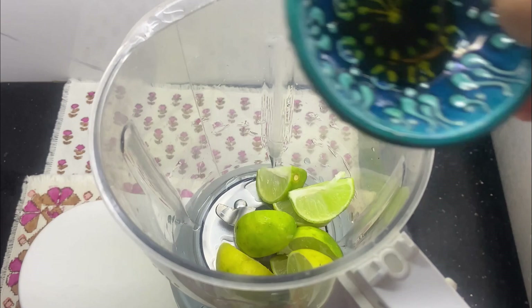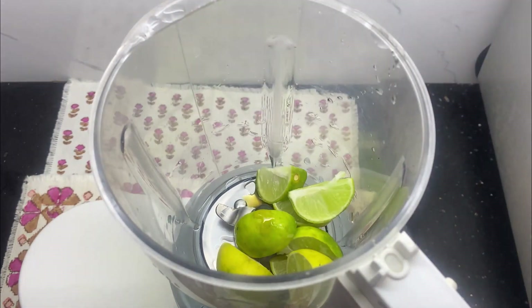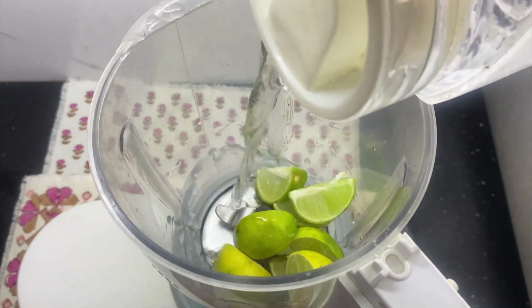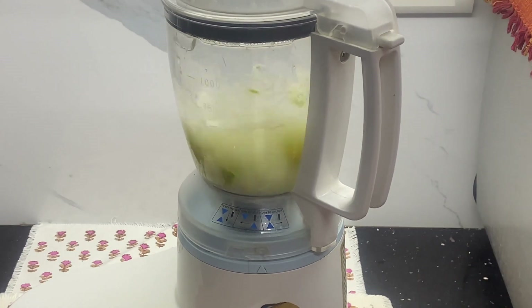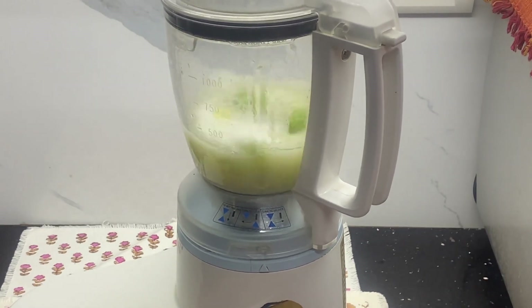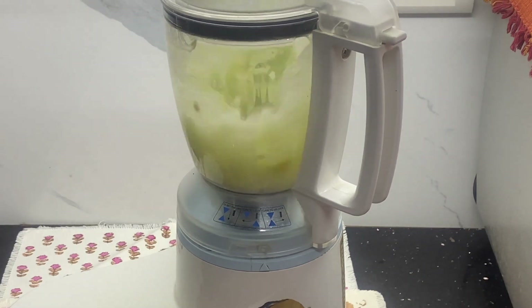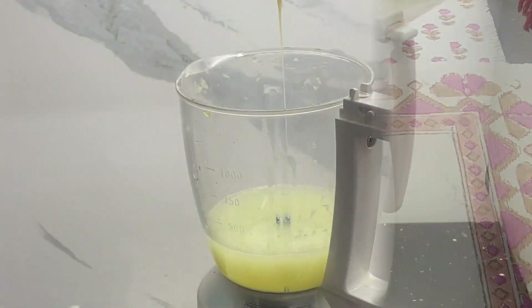I'll also add in three cups of water and then I'm going to just pulse it for seven to eight times. Once it's done, I'm going to sieve the liquid and put it back into the blender.